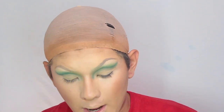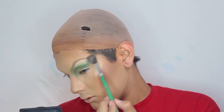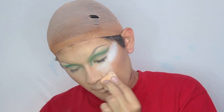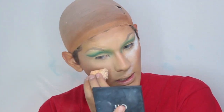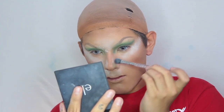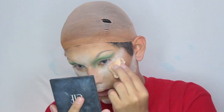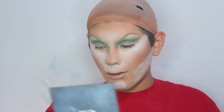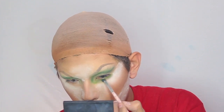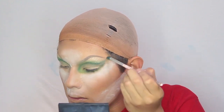Before I put on powder I'm going to be doing a little bit of pre-highlight. I'm using the shade Lisp by Colourpop. This is the Makeup Revolution baking powder in the shade Ghost — I use this under my eyes because it gives more of a highlight effect.